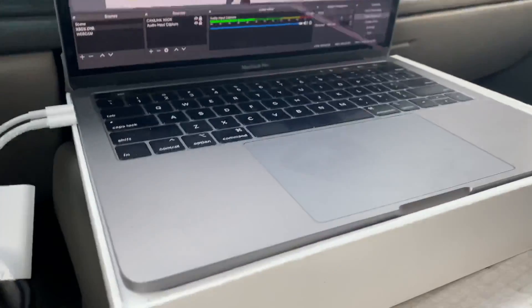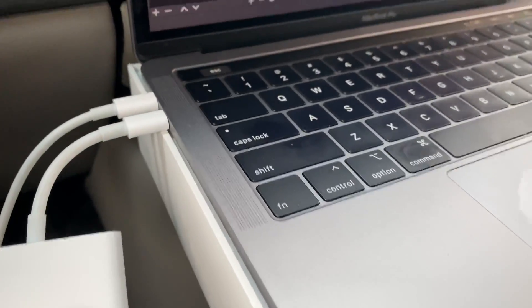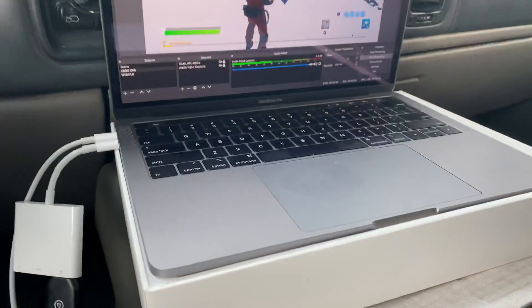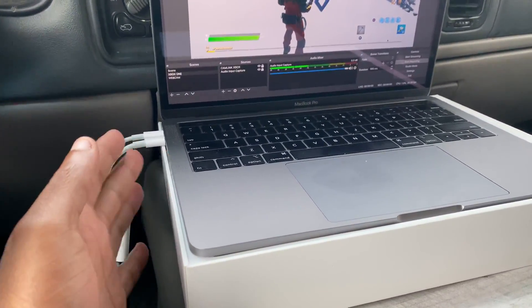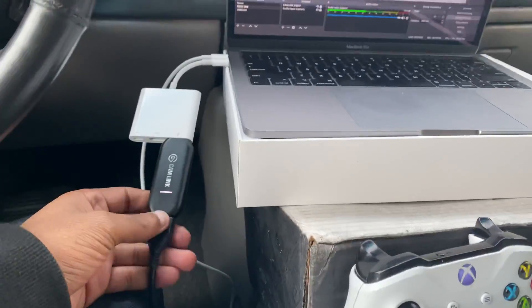If your computer already has USB ports, you don't need that adapter. If you're on Windows, nine times out of ten your computer already has a USB port on it.